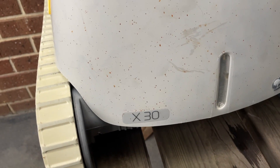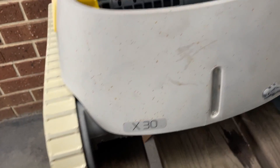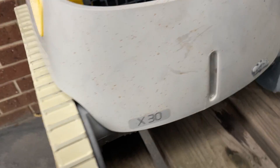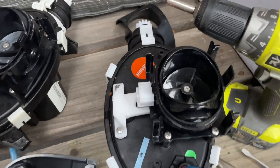Good afternoon, welcome to this Marks Reviews and Tutorials video. I'm going to show you how to switch out a motor block on a Dolphin X30. The X40 is very similar — they have a really good design inside these units.